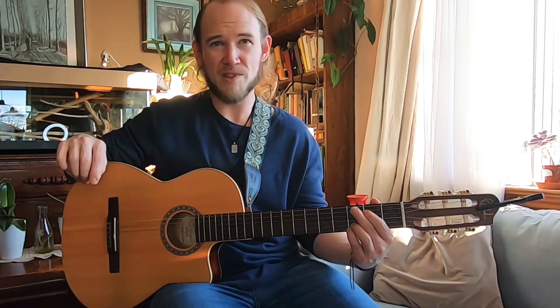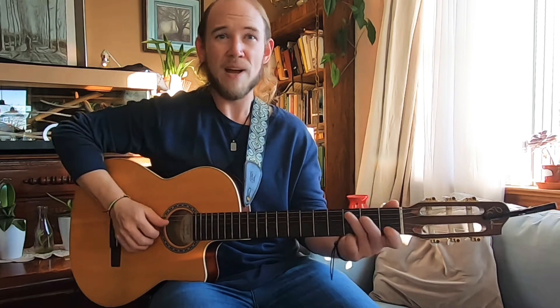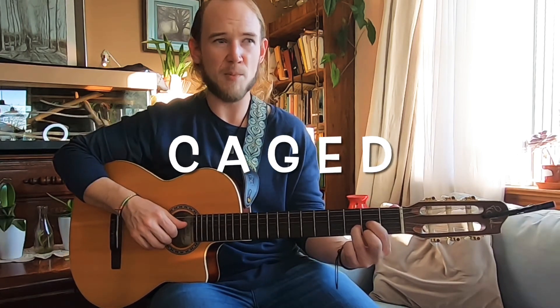Today we're going to take a simplified approach to the CAGE system. We'll start with just what it is. The CAGE system is an acronym for C, A, G, E, and D. These are referring to the chord shapes that you probably already know and love.